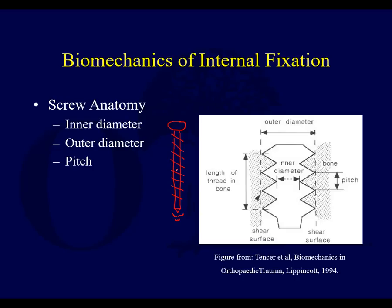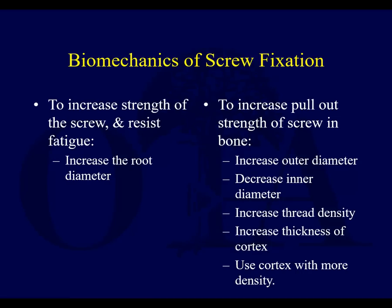If you're going to do a lag screw, you drill 4.5 first to clear those threads across the near cortex — clearing that outer diameter — and then you drill your pilot hole at 3.2. The angle of those threads is the pitch of the screw, and the distance between them.